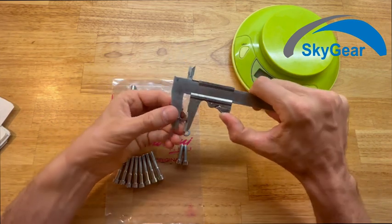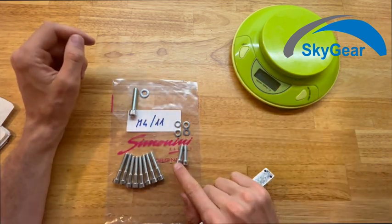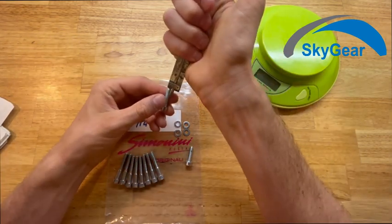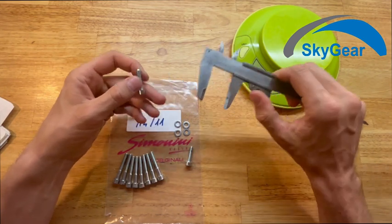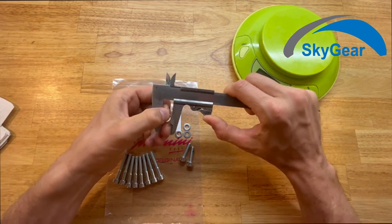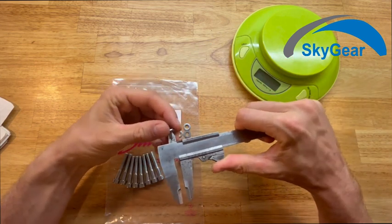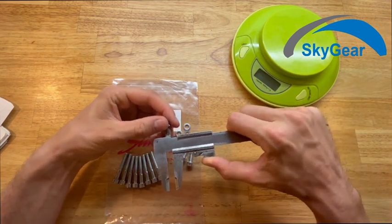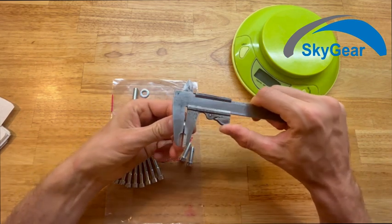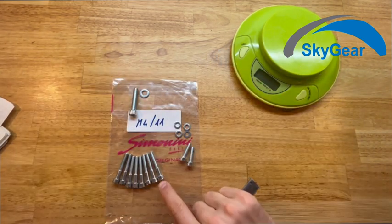The washer thickness is 1.5 millimeters. Then you get two M6 screws with a length of 25 millimeters, along with the washers for them. The outer diameter of those washers is 12 millimeters, the inside diameter is 6.5 millimeters, and the thickness is 1.5 millimeters.